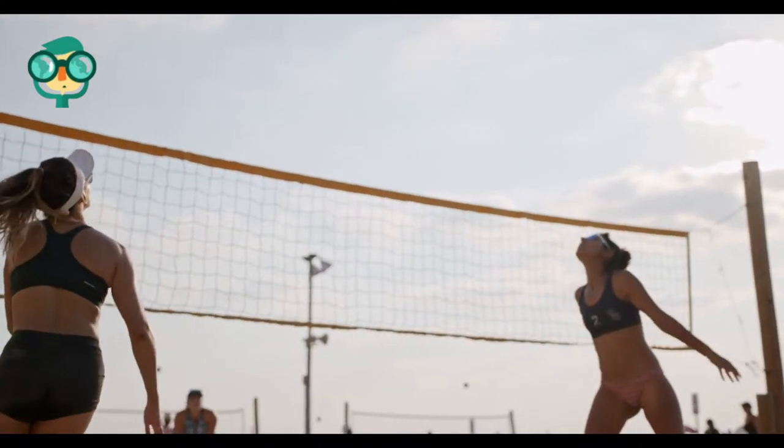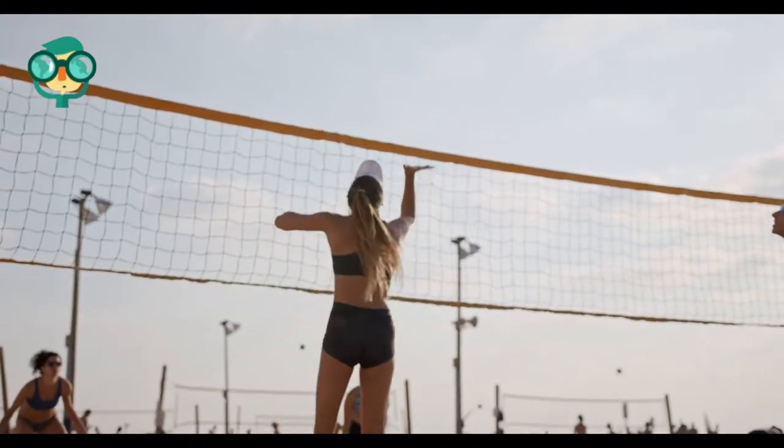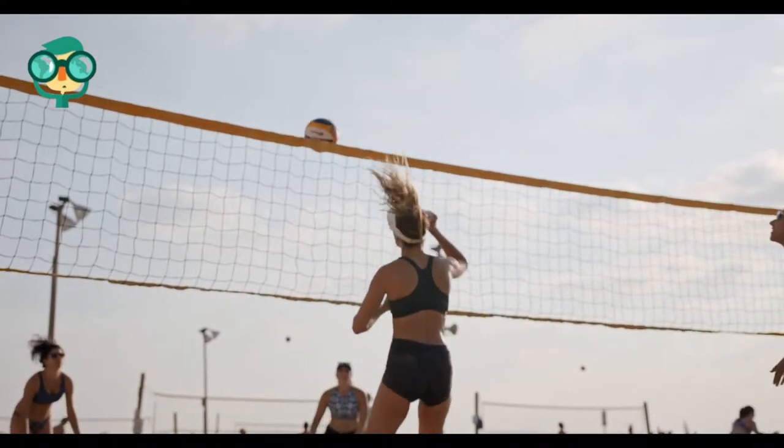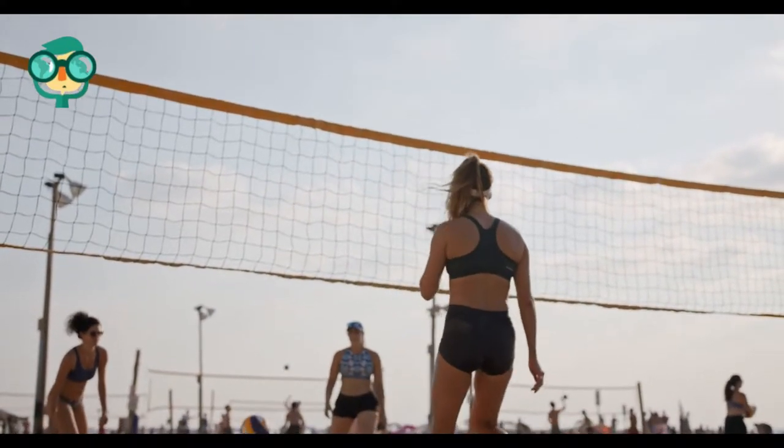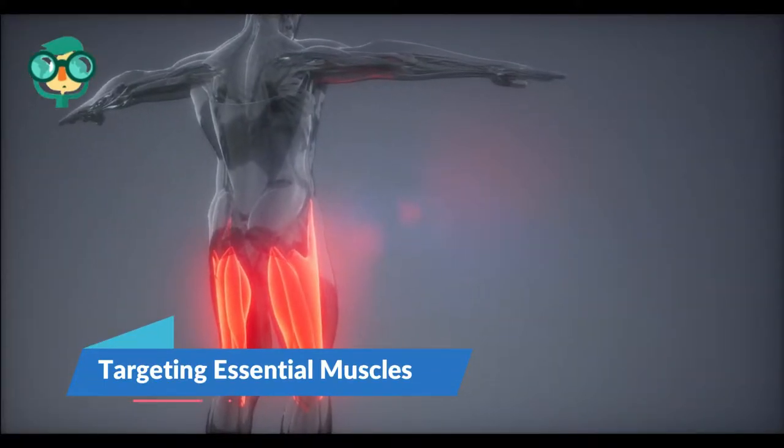Plyometric exercises increase strength, explosive speed, and agility. Doing these exercises regularly can not only increase your vertical jump but also improve your overall volleyball game. The first method is targeting essential muscles.